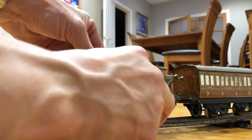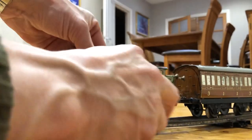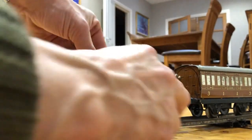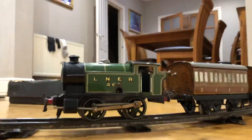It takes a little bit of winding, as you can see. Don't overwind these things — they're extremely old. You don't want to break the screw. There we go, now that's wound up.